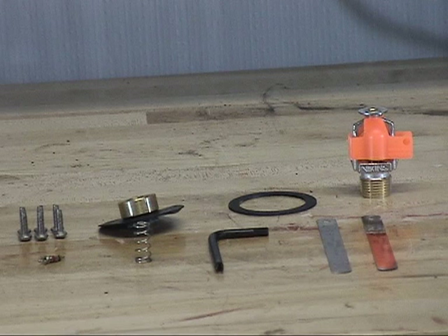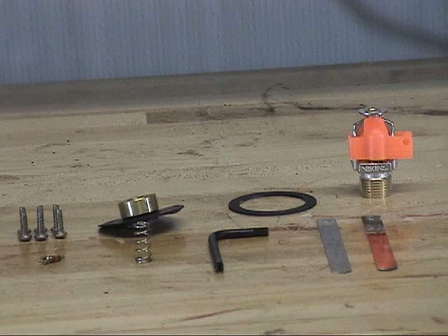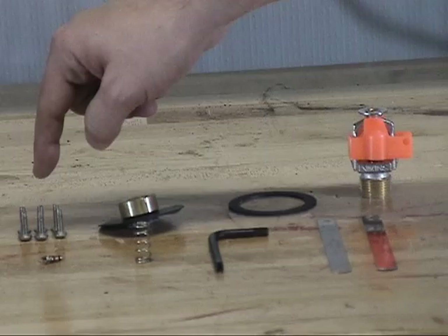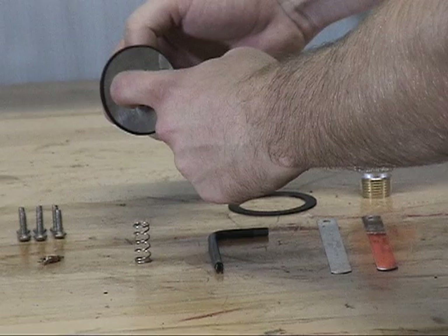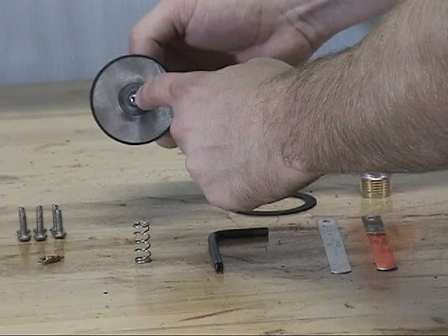The C1 thermostatic release has a maintenance kit available for replacement parts. The replacement parts available in the maintenance kit are the round head screws, the spring retainer, the diaphragm, the screen, the clamp plate, the clapper, the button head screw, the seal ring, and the fixed temperature release.